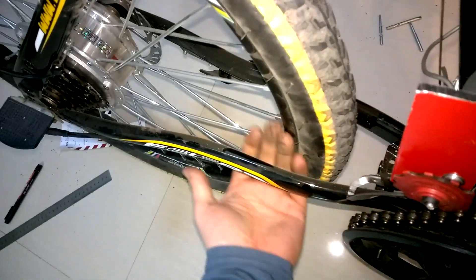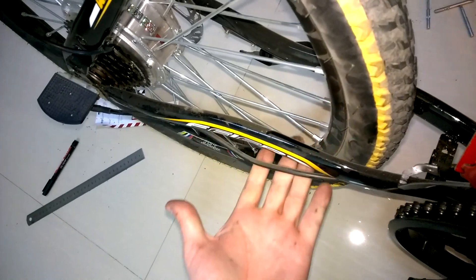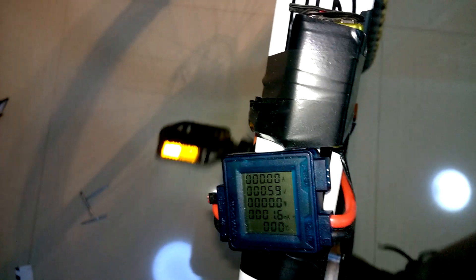And you can see here there is no chain. I am just running the generator. And I was able to produce about 450 watts of maximum power when I hardly pressed the pedal.